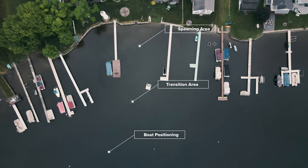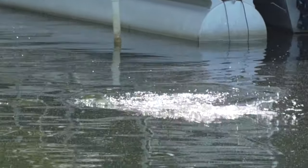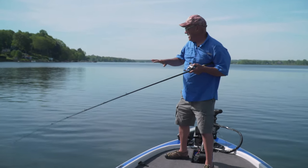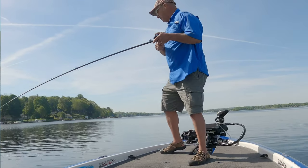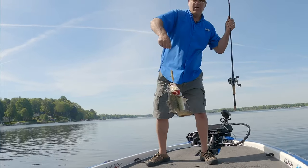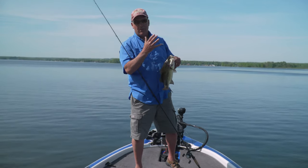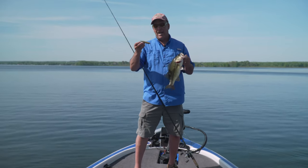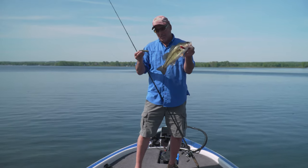That's a nice fish — he hammered it! So here's what I'm doing: I'm taking the Super Spook Junior, the fish are done spawning right now, and I'm trying to find out exactly what stage these fish are in. They're going to their summer patterns but not quite there yet. The Super Spook Junior is not only a fantastic search tool, it could be the main pattern bite — this is fantastic.